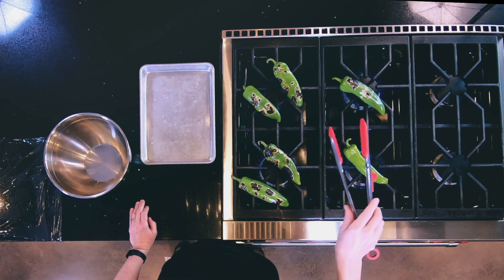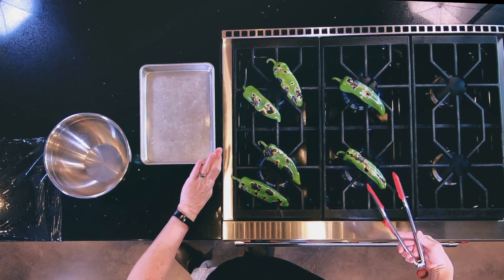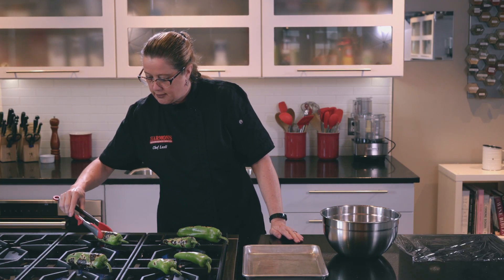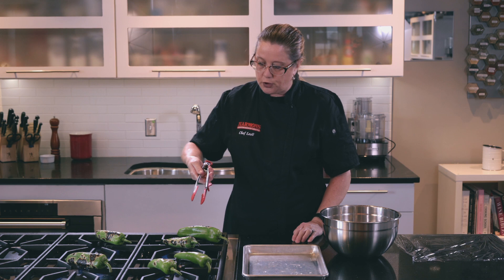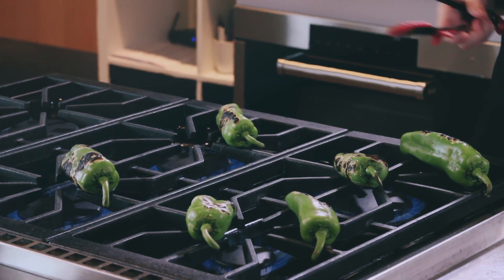Not recommended for children. I would not let them in the kitchen at this point because you're going to singe some arm hairs, I'm telling you right now. And sometimes they're going to fall through the grate — you can turn off your element and grab them and put them back on.